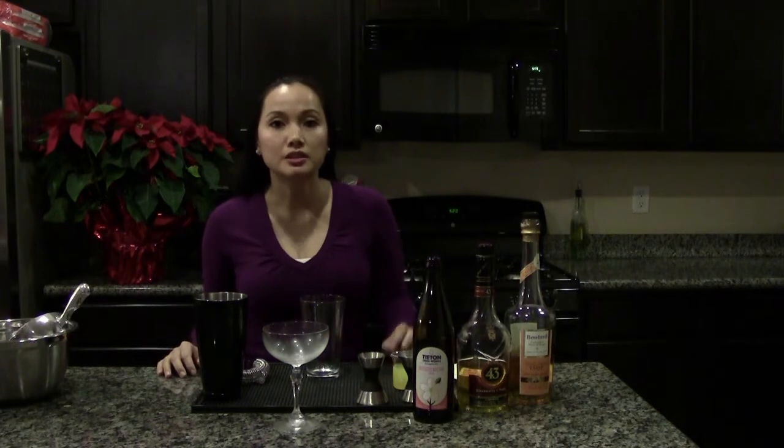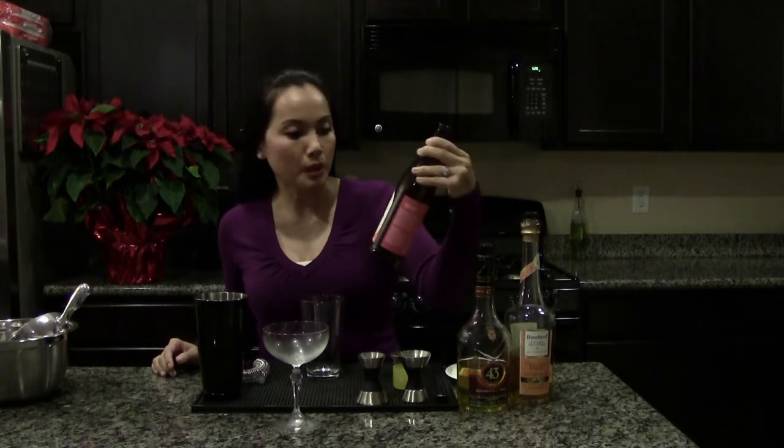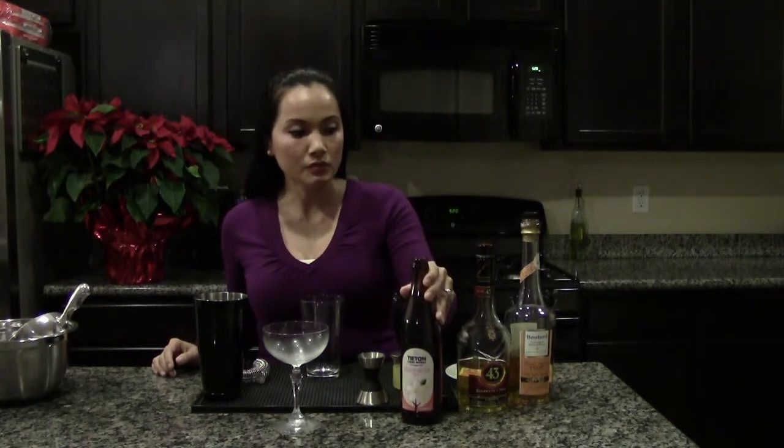Hi, my name is Nikki. What I'm going to make for you today is a cocktail called In Bloom, which I've created using Titan Cider Works Blossom Nectar, a vanilla citrus liqueur, an apple brandy, and some fresh-squeezed orange juice.